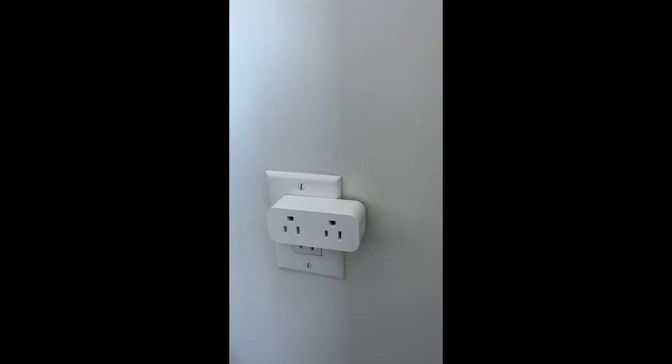Plug the smart switch into an outlet. The power button should start blinking on its own. If not, hold down the power button for a few seconds until it starts blinking.